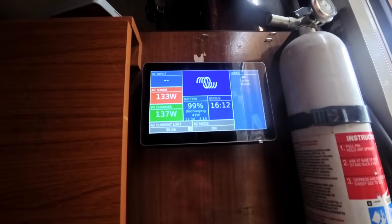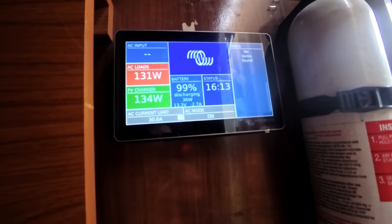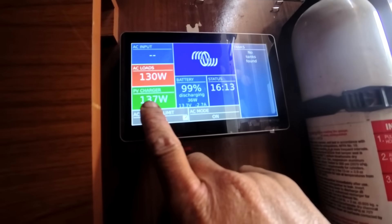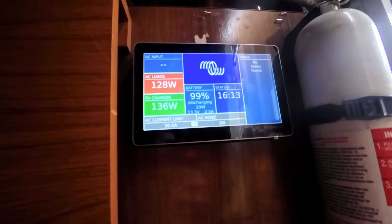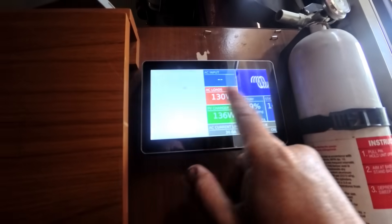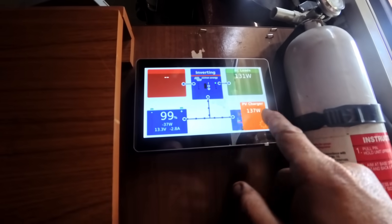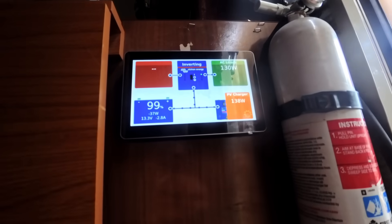All units are connected. The AC load right now is 130 watts, and the PV charger is 136 watts, so it's bringing in a little more power than it's putting out — that should mainly come from the PV.